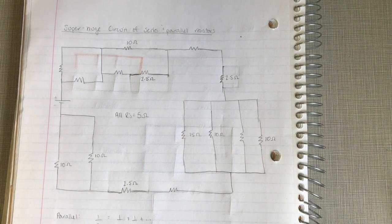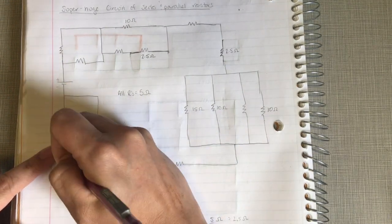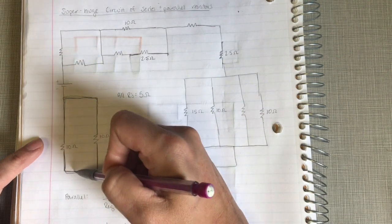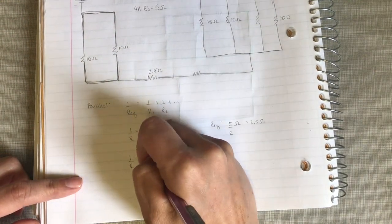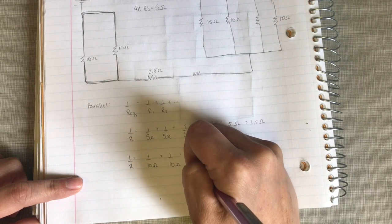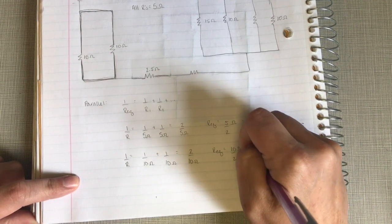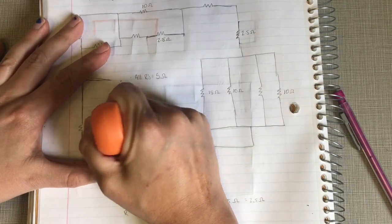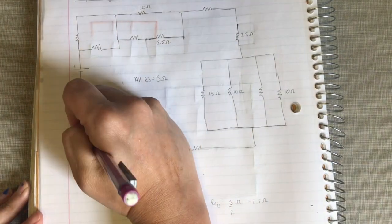These two resistors are also in parallel — you can follow the wire from one to the other on both sides. They each have ten ohms, so their equivalent resistance is one over ten plus one over ten, which equals two over ten. Flipping that gives ten over two, which is five ohms. So these two resistors combine into a single resistor of five ohms.